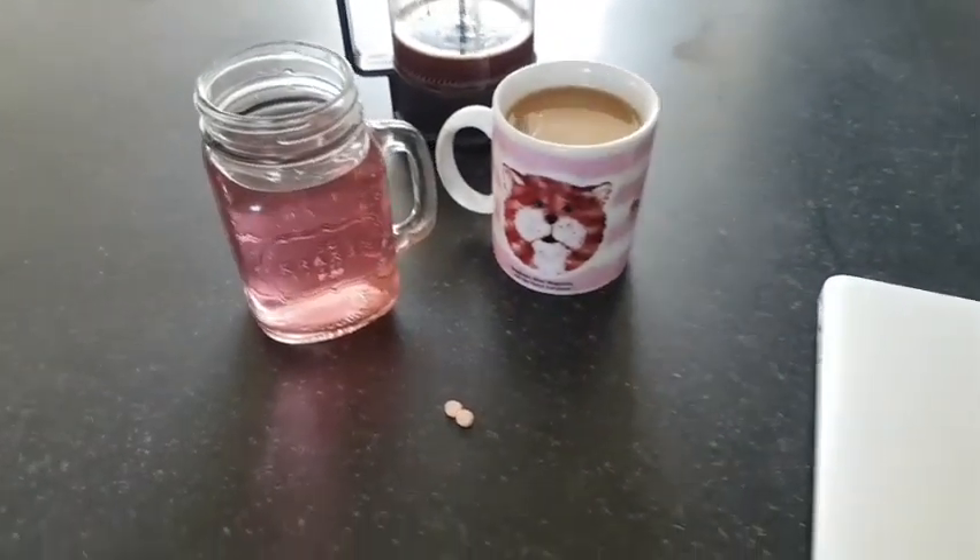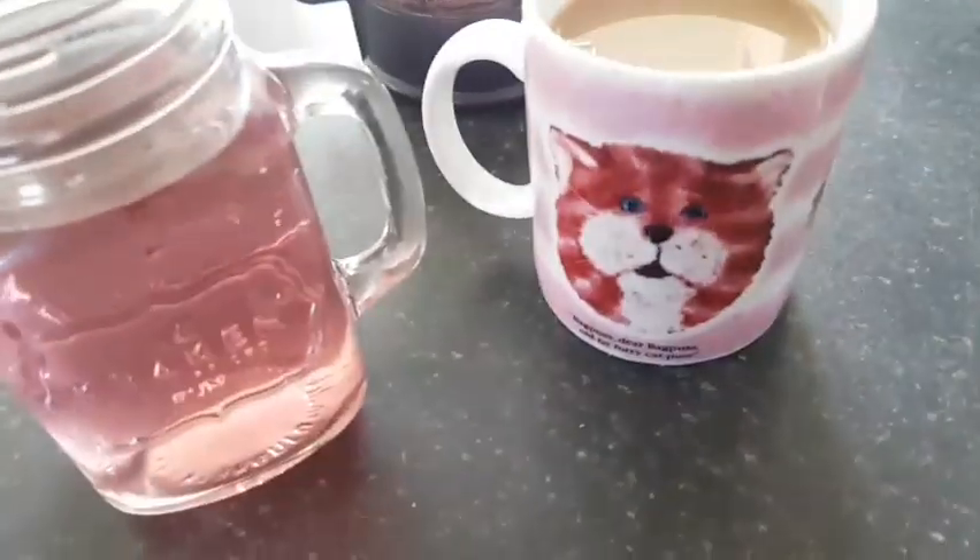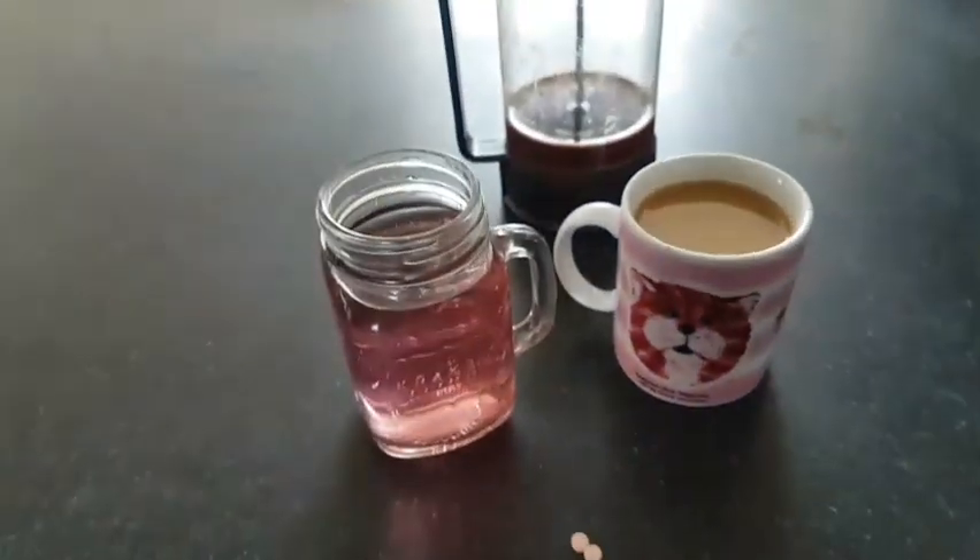Good morning! It's Friday — coffee, squash, yay!